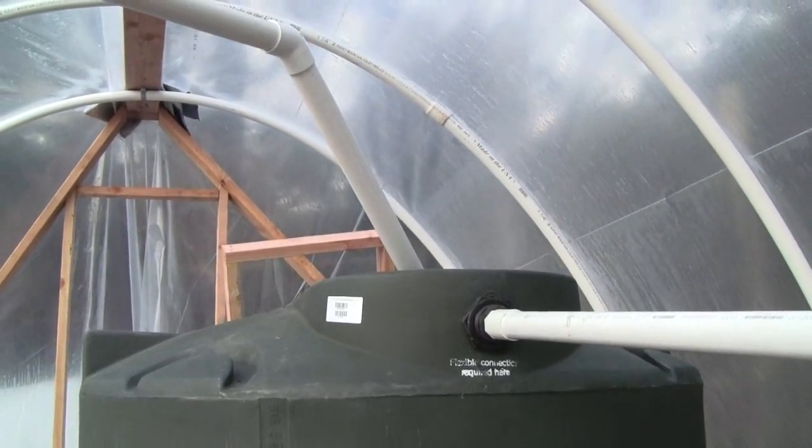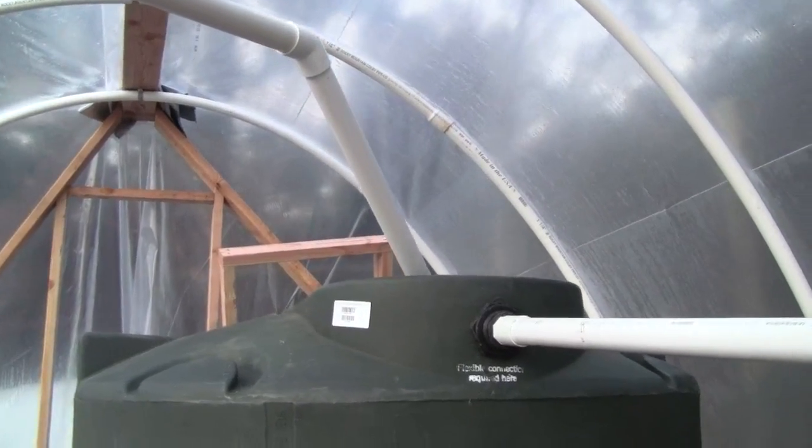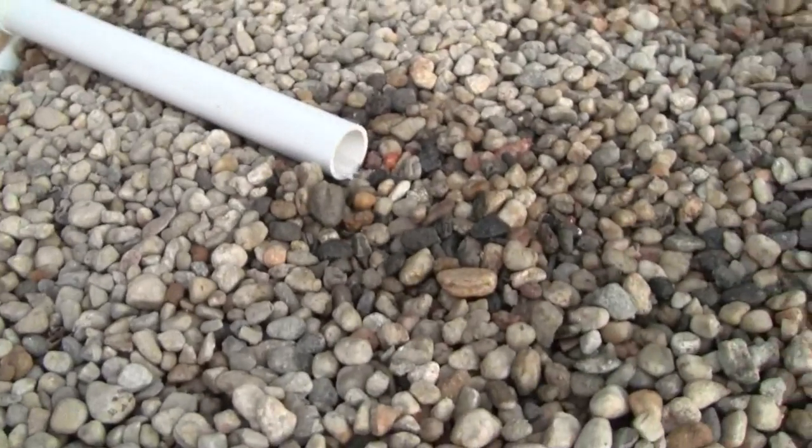It's actually a water tank — we're going to cut the lid off to turn it into a fish tank because it was less expensive. The water comes out of the top as an overflow and then over and down and out.